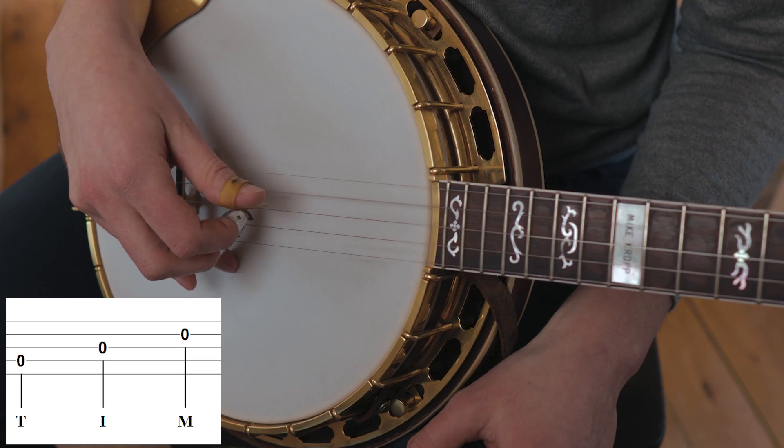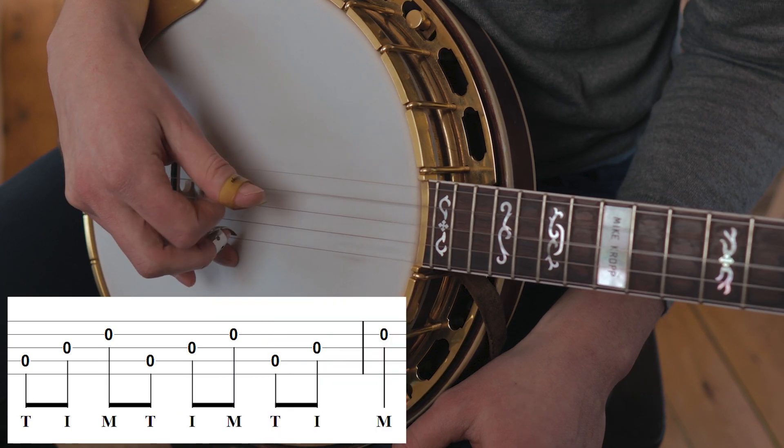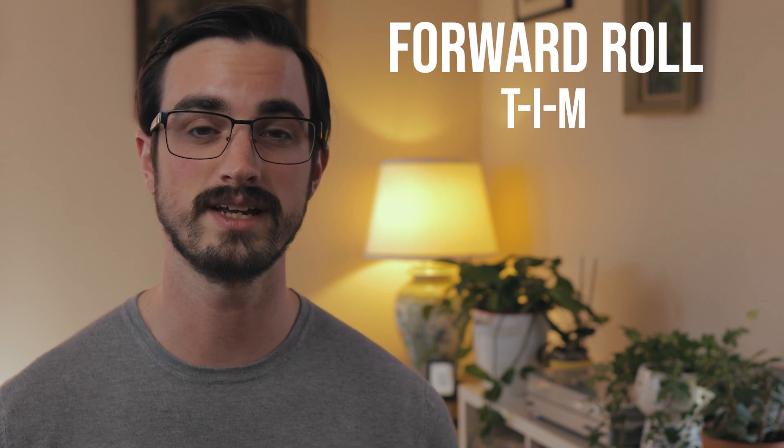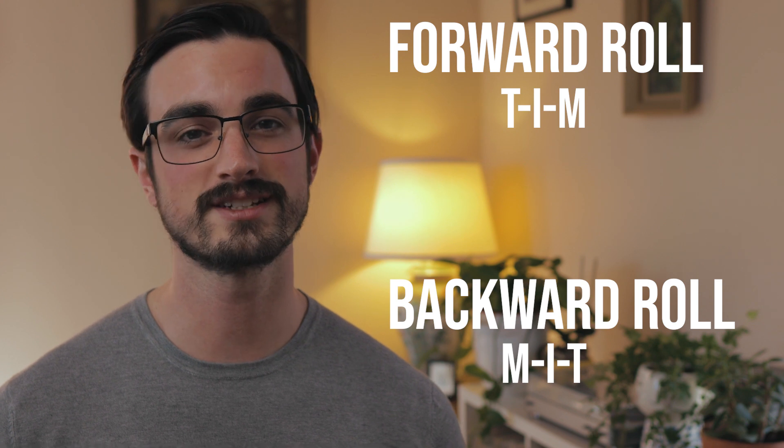In particular, look out for roll patterns happening on unusual combinations of strings. Roll patterns aren't really about what strings you're playing — it's really about the order of your right-hand fingers. For instance, sometimes you might come across a forward roll played on an unexpected set of strings, and that's a surprisingly difficult thing to play if you're not used to it. Thinking about it as a forward roll actually makes it a little bit easier, because your right hand is used to playing things in that order. A forward roll would be thumb-index-middle, and a backward roll would be middle-index-thumb — you don't necessarily have to play those on any particular set of strings. So spend some time with these roll patterns and learn some new tunes, seeing if you can find those roll patterns embedded within them.